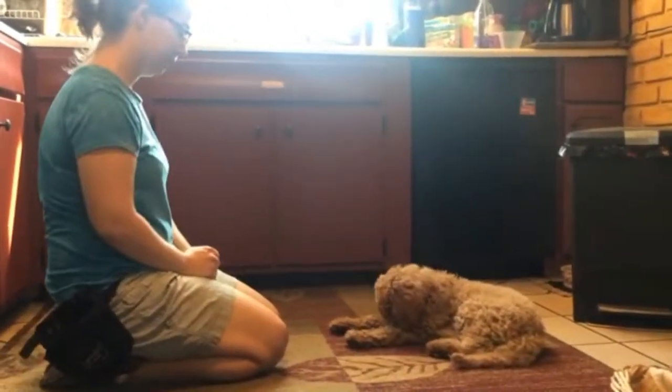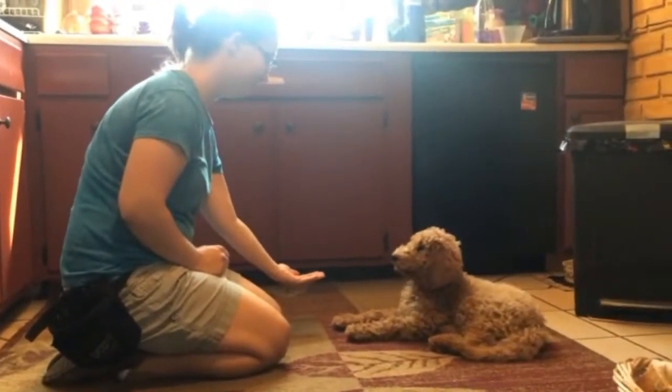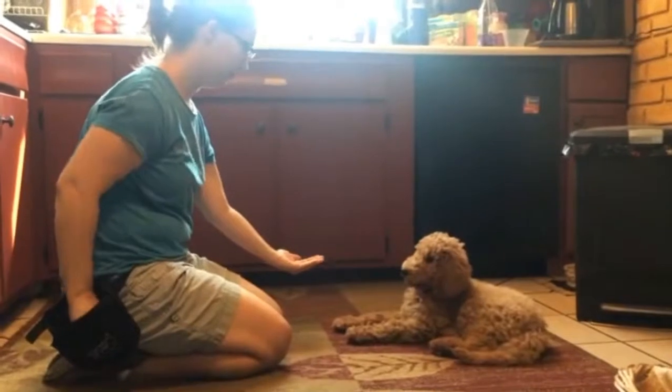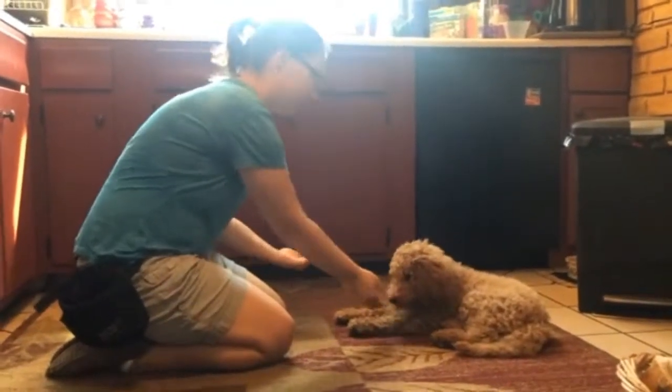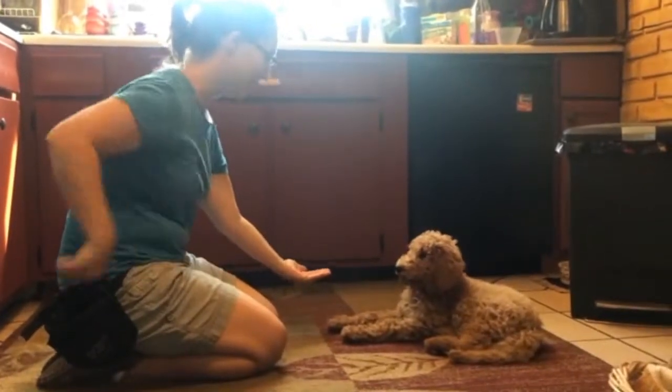If they're allowed to have what we're asking them to leave, we're going to hand it to them if it's a food item. If it's something else, we'll say okay, go get it. If it's something you can't hand to them, like a sniff or something like that that you're asking them to leave for practice.